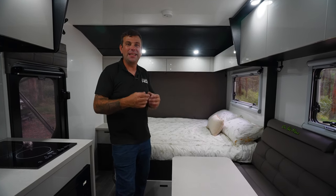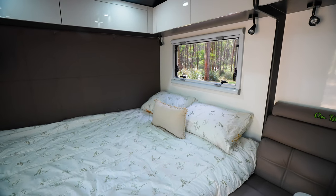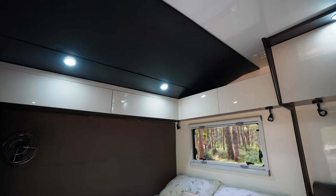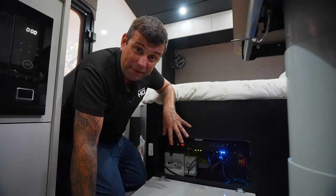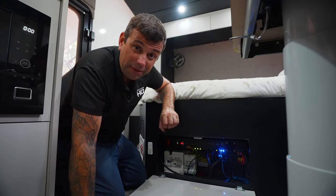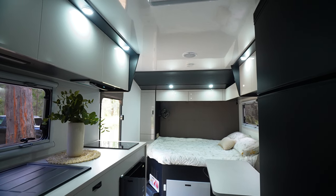Inside our 19 foot 6 wide bunk Vortex, behind me we have our full size bed, overhead cabinetry, wardrobe, and we even offer wireless charging. The brains of the caravan: a 48 volt battery, 14 kilowatt-hour, 5000 watt inverter, with 1600 watts of solar on the roof — enough power to run all your home appliances while you're off grid.